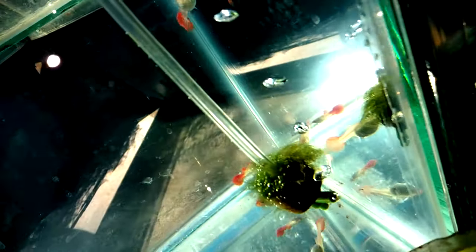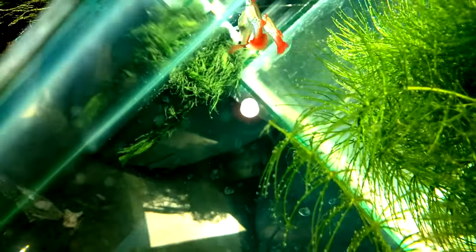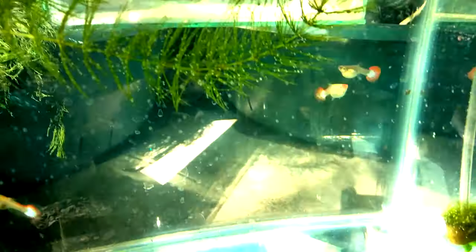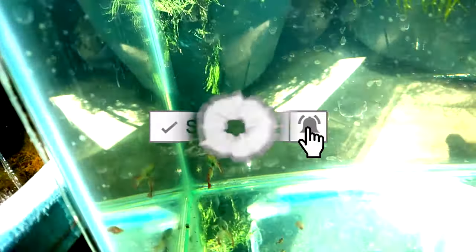Hello guys, welcome back and welcome to Hobby TV. Today we will talk about how to develop purple bluegrass guppy fish. Before anything else, I just want to ask a favor to you guys as fellow hobbyists to watch this video till the end and not to skip ads, to make our video reach more viewers and to raise funds for us to continue. If you're new here, please consider subscribing so you won't miss any of our videos.